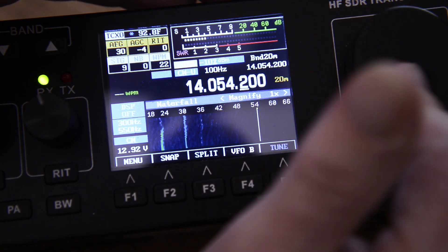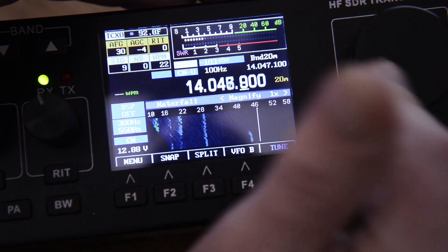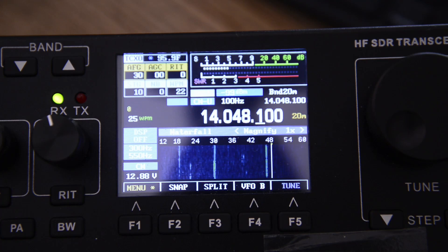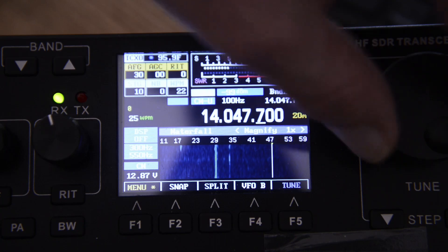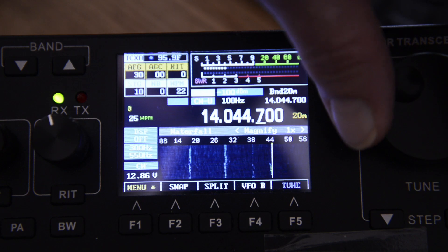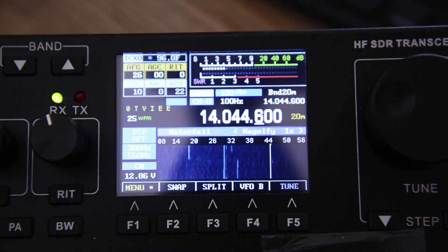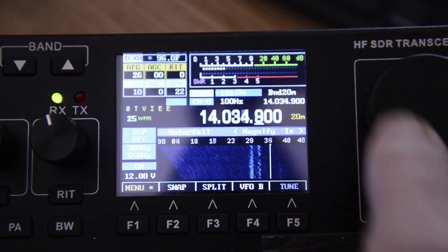Alright, I'm hearing some signal but not much in here. There's supposed to be a big contest going on, and there are like seven Parks on the Air stations out there rocking it on 20 meters. As Sylvester Stallone would say — I'm getting nothing. Come on, man. Well, if I find something we'll get back to you. So far this little sucks. Alright, so we're trying it again. I'm hearing stations, just no Parks on the Air action.